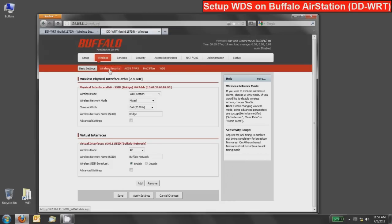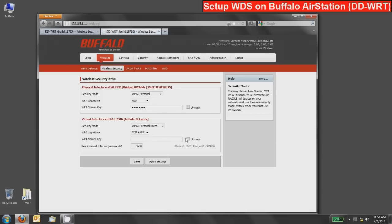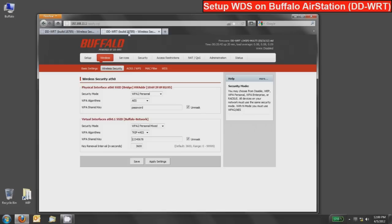Go to the wireless security area and match the exact settings from the primary router at 192.168.11.1. For the bridge interface, select WPA2 Personal, then AES for the algorithm, unmask the field, and enter the password 'password.' Press save. For the Buffalo-Network, select WPA2 Personal mixed mode, TKIP plus AES, and enter the password '12345678.' Press save. This is where tab browsing is very handy — you can quickly verify you have identical settings: WPA2 Personal, AES, 'password' on the bridge side, and WPA2 Personal mixed TKIP+AES with '12345678' on the network side. Confirm they match across both devices.